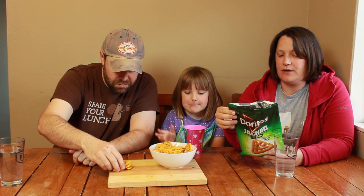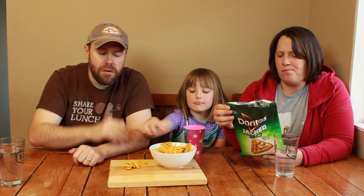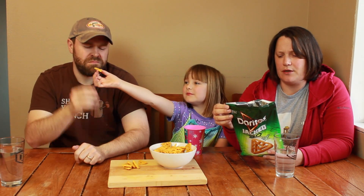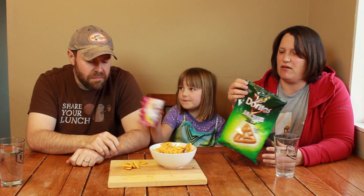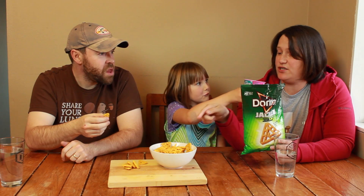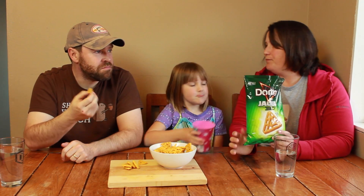It does have a kick to it, and I like that. And it tastes like a Dorito. I don't like eating them, though. I don't know why. It is weird how heavy the bag is, too. Because there's a ton of them in there. It reminds me of a really thick Fritos.